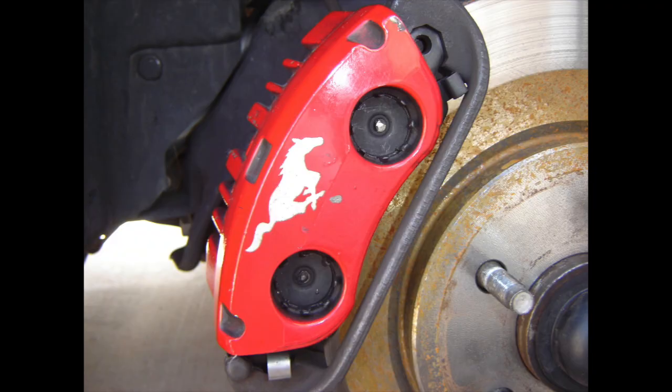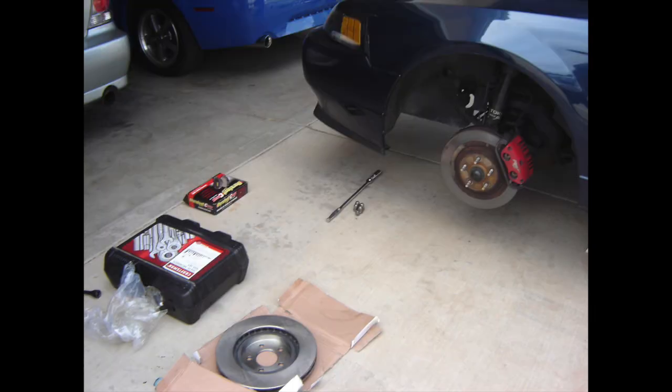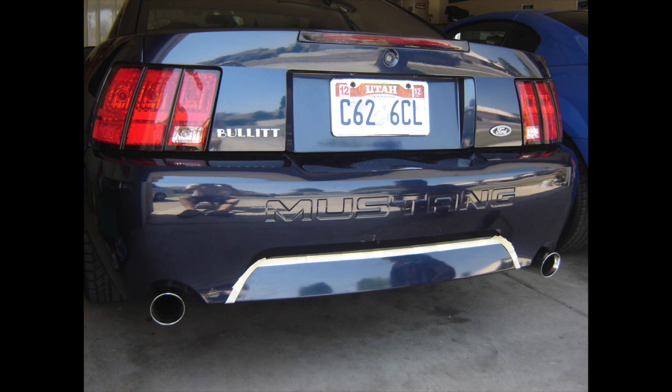The next item on the list was new brakes. The powder-coated factory laser-etched running pony Brembo PBR brakes were just fine — the calipers always worked fine — but it was time to put in some new rotors and pads. I even did a new master cylinder as well. They looked good, and brand new brakes are always a nice thing. The car just started looking really good.